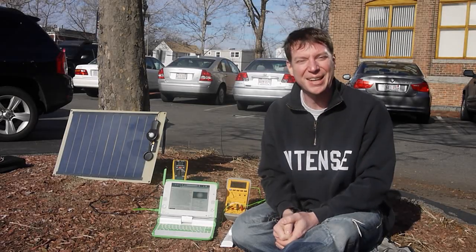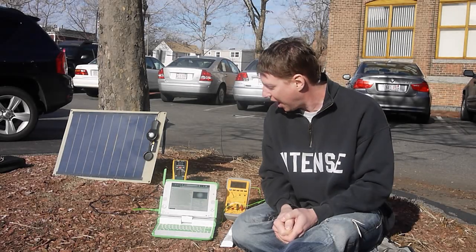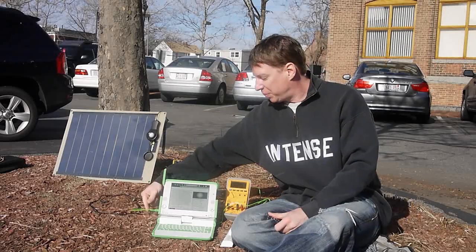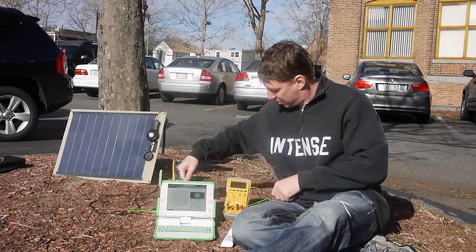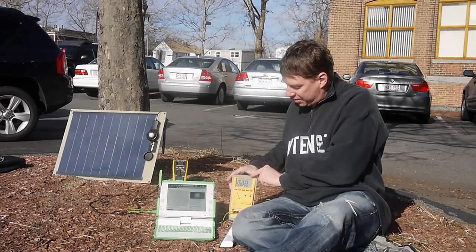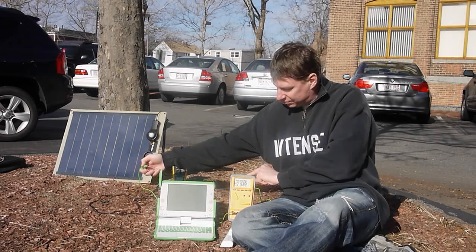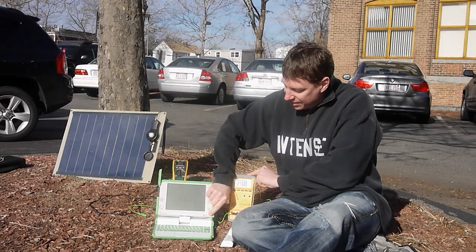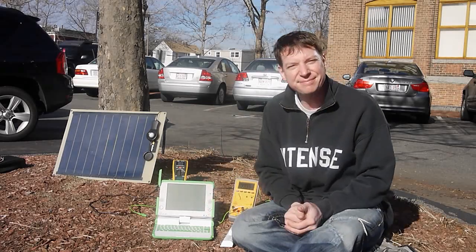Thank you, Richard. Would you like to prove to us that you're really running this off the solar panel? Absolutely. When I remove this plug, which will drop the power, you will see the display just disappear, and you will also see that the current here will go to zero. So there you go — that is it. Press the power button — there's no action. Cool, thank you very much.